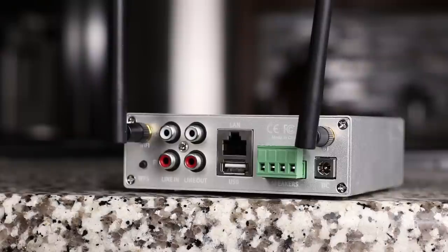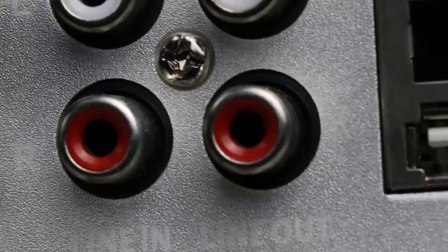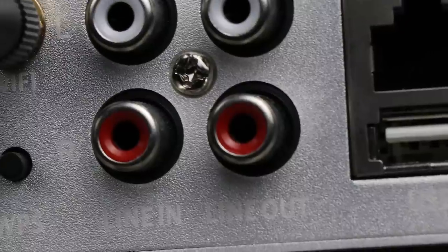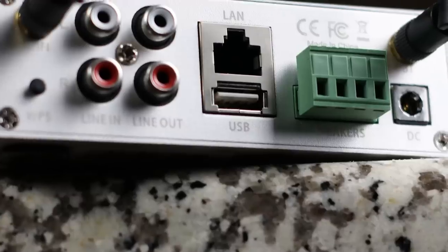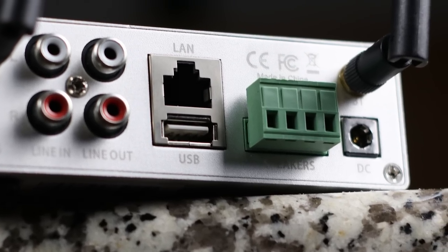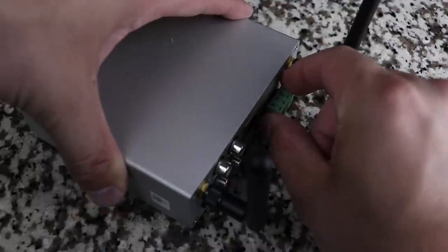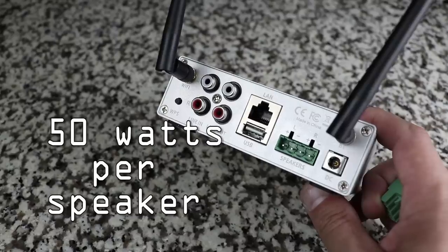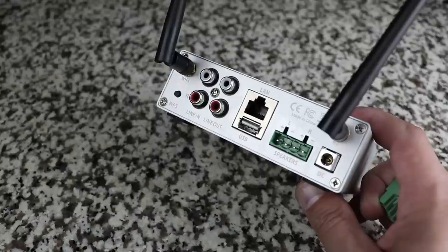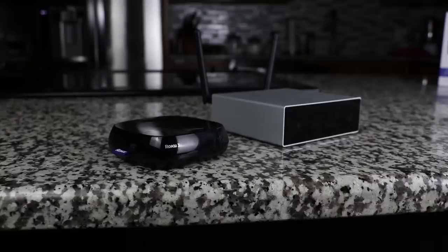It really does it all. Looking at the back: two antennas — one for Bluetooth, one for Wi-Fi. There's a line-in for sources like a CD player, NAS, or television. It also has USB and an Ethernet port for hardwired internet. On top of that, it's an amplifier — you can hook up two speakers, either 4 or 8 ohm, for a max of 50 watts.